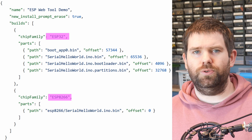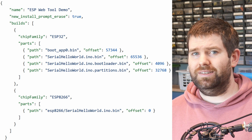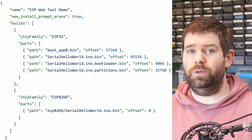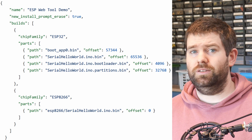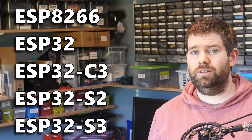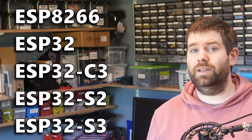You can also see that the manifest supports different types of ESP devices — it will automatically select the appropriate binaries based on the device that is plugged in. At the time of making this video, the supported devices are ESP8266, ESP32, ESP32-C3, S2, and S3.